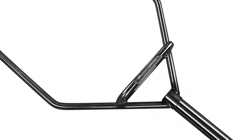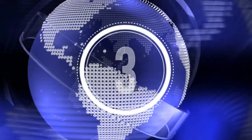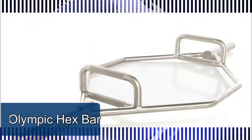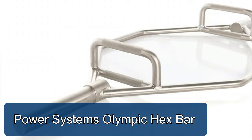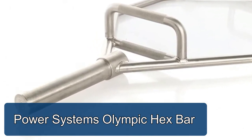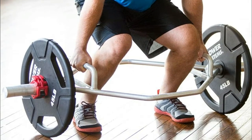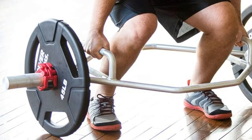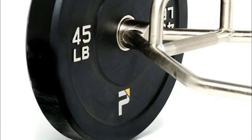Power Systems Olympic Hex Bar is designed for hex bar squats, deadlifts, shrugs, and power pulls. Do deadlifts that incorporate less of your glutes and lower back while increasing the use of the quadriceps. Pull significantly more weight without the impact on the lower back. Two handle options for users of all sizes.